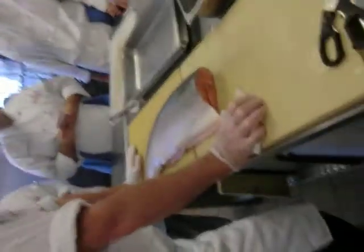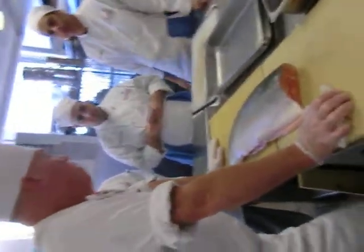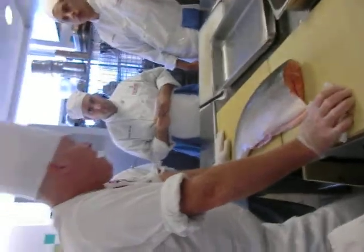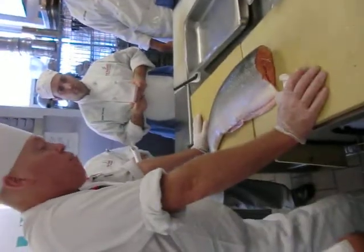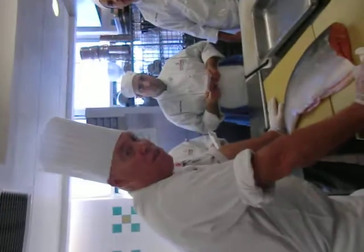Everything's intact including the digestive system. This was a drawn or eviscerated fish — the second market form — the whole fish minus the digestive system. The third market form is a dressed or pan-dressed fish: minus the head, the fins, it's only the edible center of the carcass, either bone-in or boneless. The fourth market form would be the fillets — totally boneless, either skin-on or skin-off.